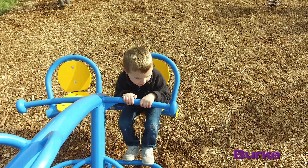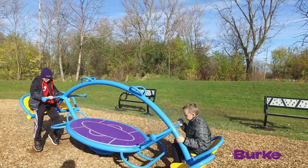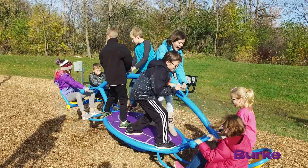When we designed the orb rocker, we really wanted to give a sense that the whole unit was floating off the ground. It's really an imagination piece. The features on it are abstract enough where it allows them to use their imagination to turn it into whatever their heart desires.